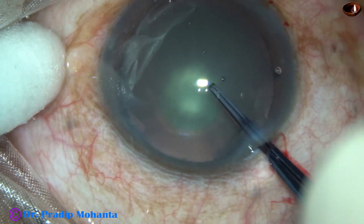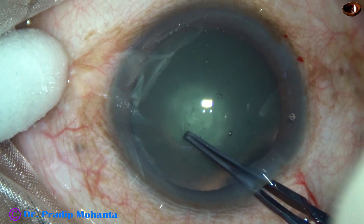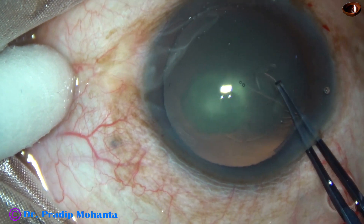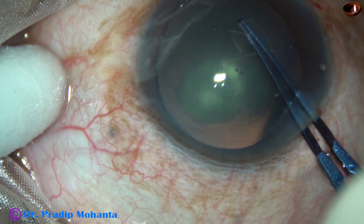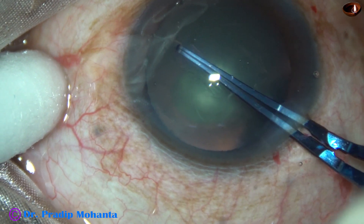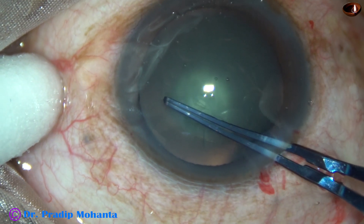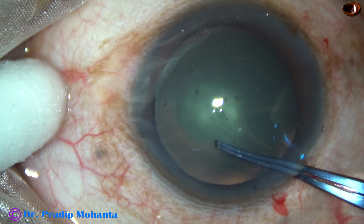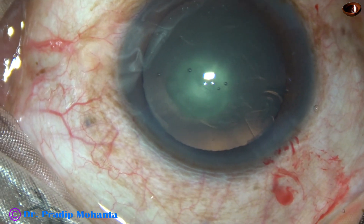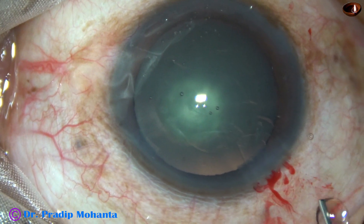A Utrata forceps is taken, a capsular tag is raised with its tip, the tag is held and guided anti-clockwise such that the torn margin is at a certain distance from the margin of the dilated pupil. Since I may have to place a lens in the sulcus in this case, the size of this rhexis is about 5 mm or 5.25 mm.